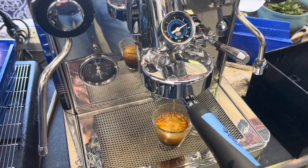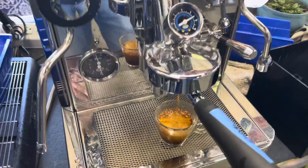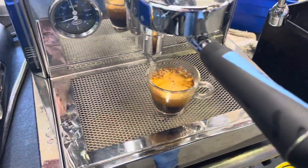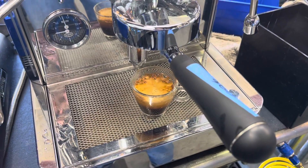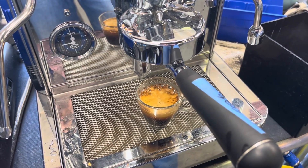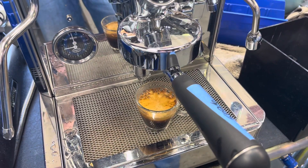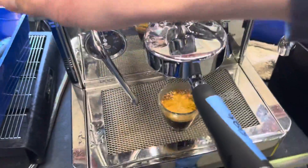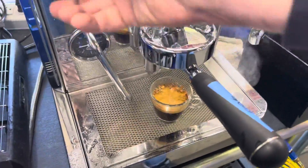The grind can be a little bit coarser for this machine. It's at 45 seconds — about 15 seconds too long. But you can see nice pressure, good crema, and nice strong steam.